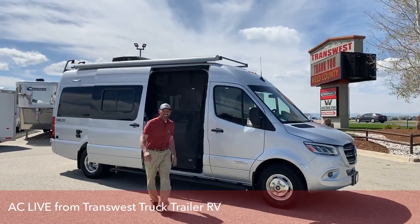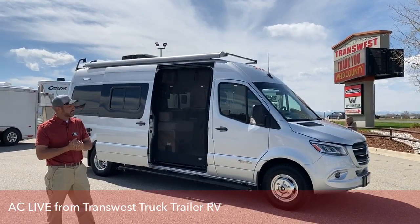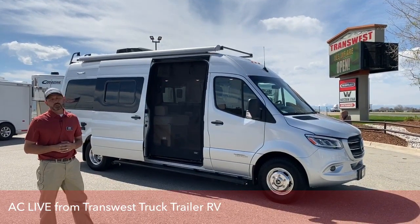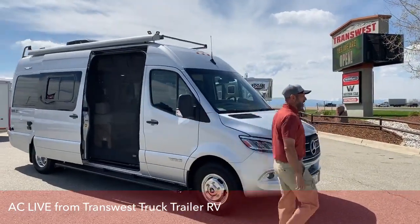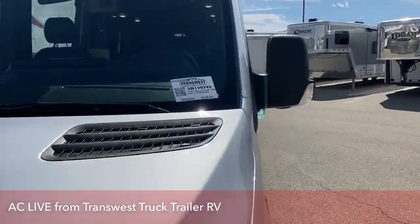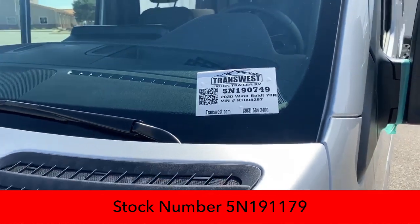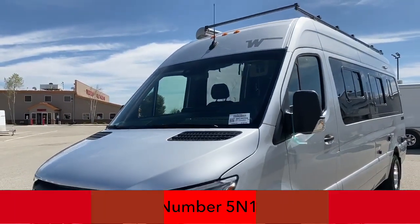Hey everybody. I'm AC with TransWest Truck Trailer RV here in Frederick, Colorado. It's a beautiful day out here. Today I'm going to show you guys the 2020 Winnebago Bolt. This Bolt is going to be the 70KL model. Stock number is 5N190749. This is the KL floor plan. We do have a BL floor plan as well, which we'll do in another video.